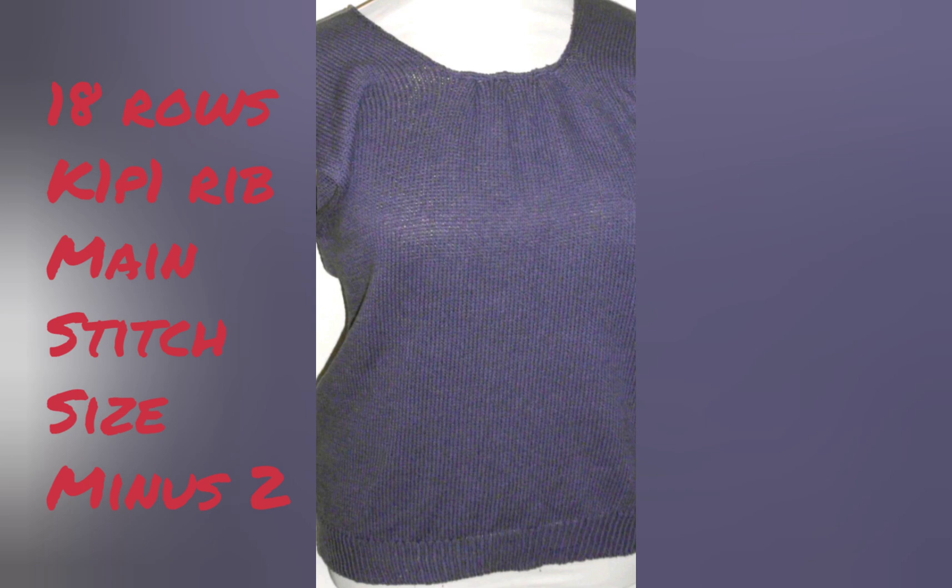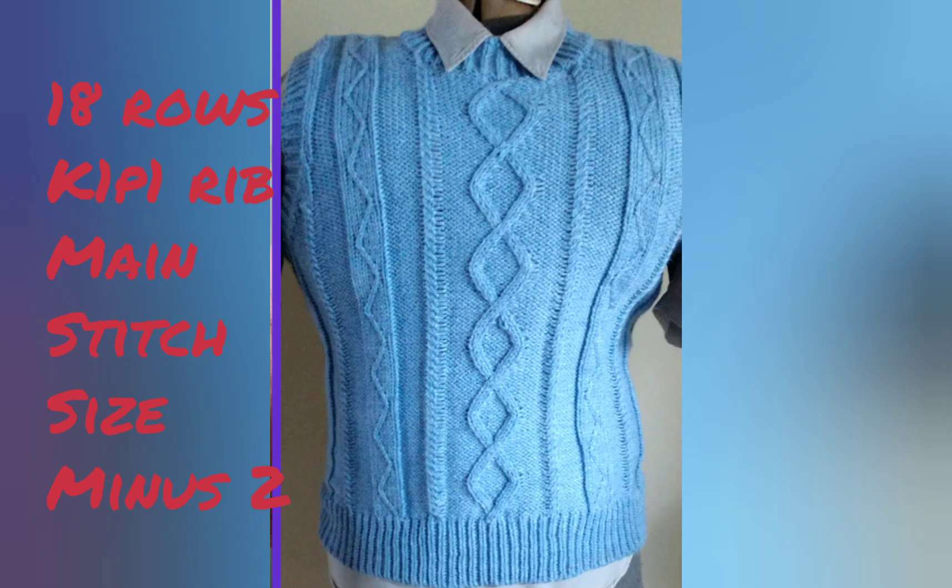Here's another example of the same look from Made for Mid-Gauge, and here is one from my Mostly Classic Cables book. These are all about a three inch depth of ribbing on an adult sweater.